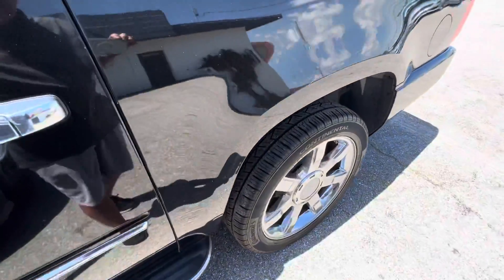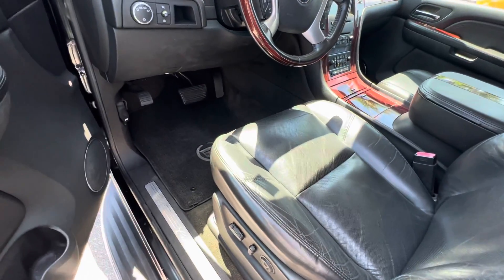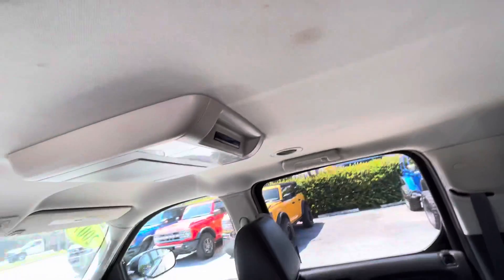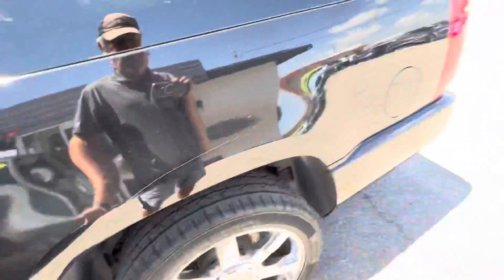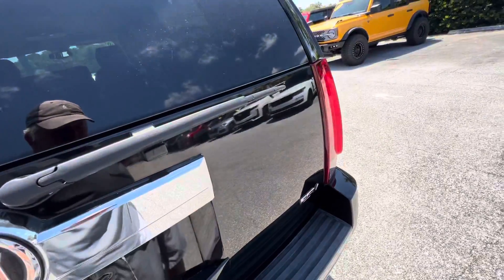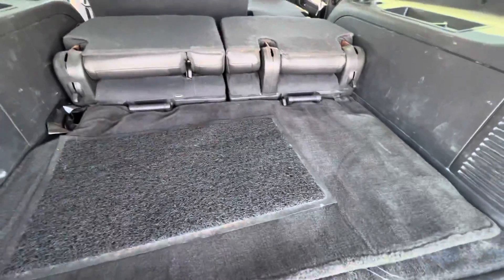Let me unlock this door and go to the back here. This is looking good. It's got twin DVDs too. I don't know 100% that they work because I don't have any DVDs to try them, but knowing the guy who owned this, they probably do. Everything's perfect in the back, really. This thing is in extremely good condition. The seats are folded down and there's a carpeted mat back here — looks like he had two of them to protect it.